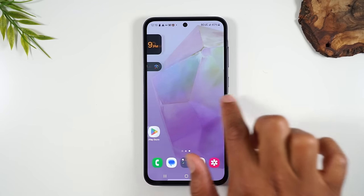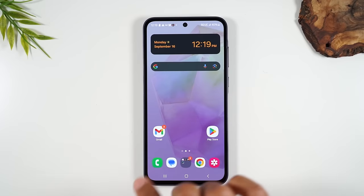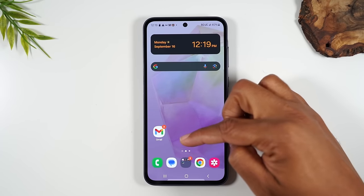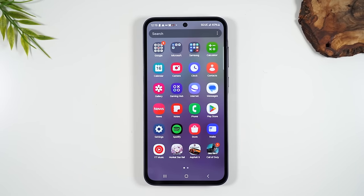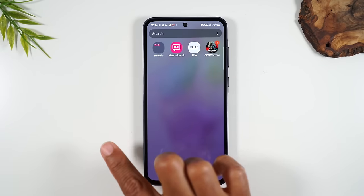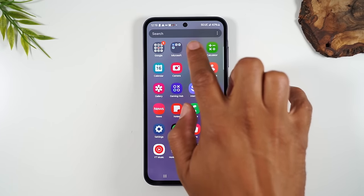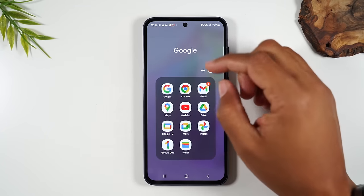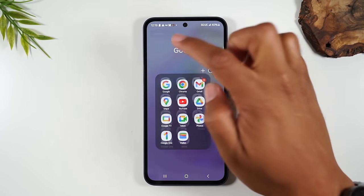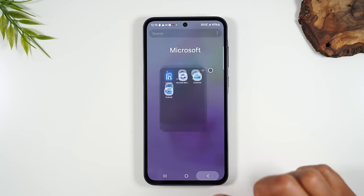You can swipe left and right and you can have multiple screens of these little applications. If you want to find the rest of the apps that are on the phone, you simply drag your finger up the screen, and this takes you to what is called your app drawer. This is where you'll find all the apps on the phone, and there are multiple pages. You'll also have folders — like a Samsung folder and a Google folder — which hold more apps inside them.